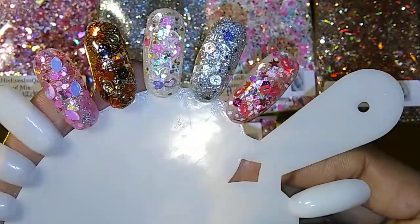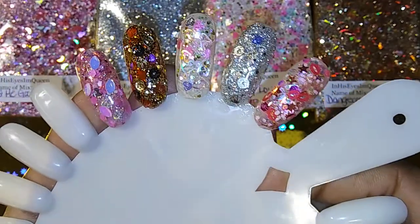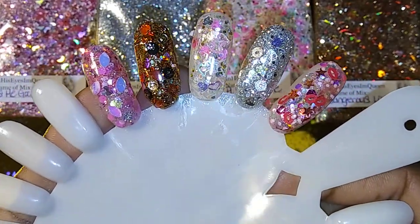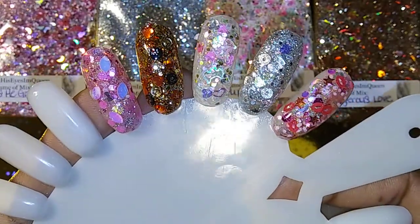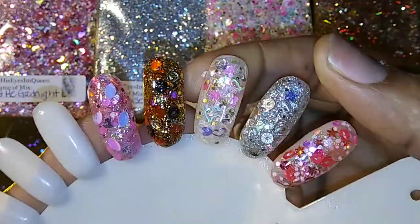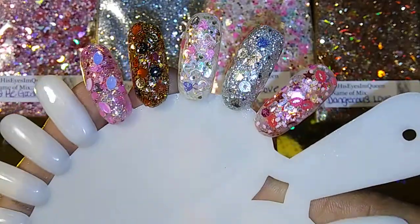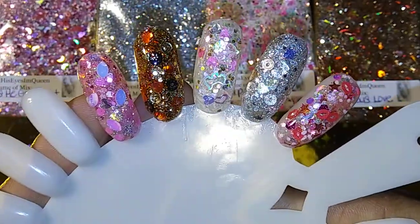I like the way all of them turned out. I'm gonna make some acrylics — probably a pink, a white, a red — just some colors for Valentine's Day, some very shimmery ones. And these will probably be ready—